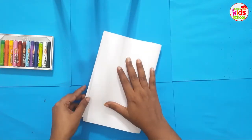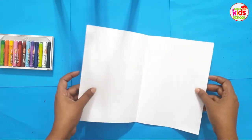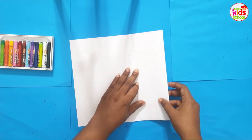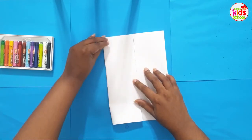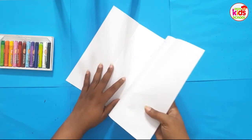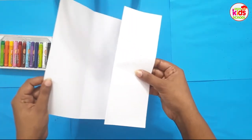First, fold the paper into two like this, then open the flap and fold it into the middle crease. You can unfold it again and fold it to the other side like this.